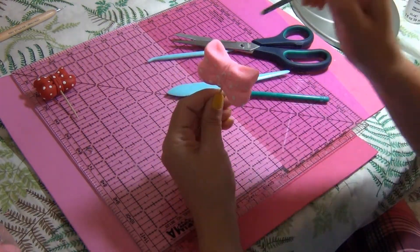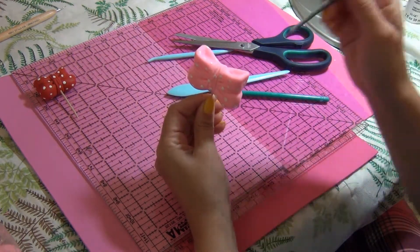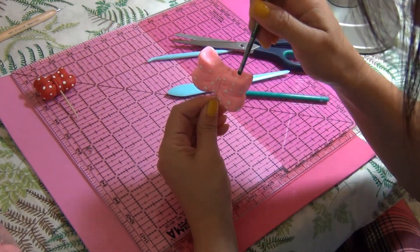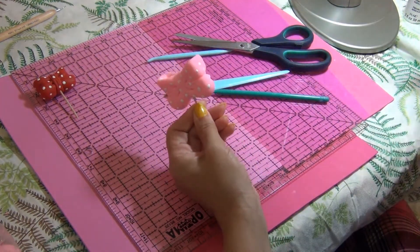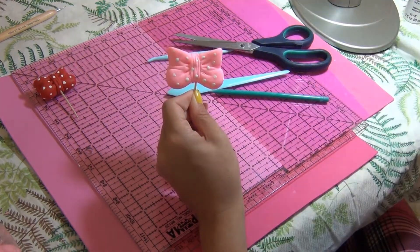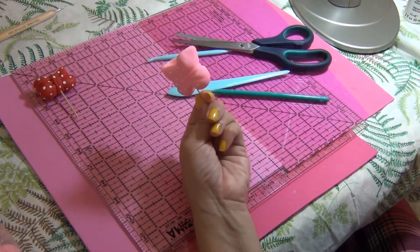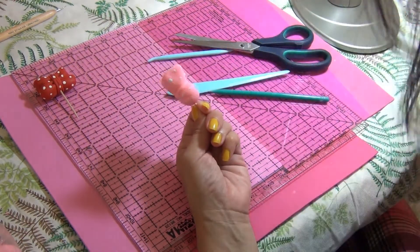Don't forget the top. I'm using the back of the brush so you know you don't need to buy anything special — just keep the brush for your cakes. Don't use the same brush you'd give your kids for water painting.